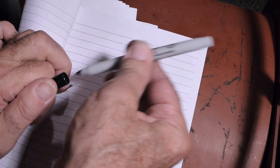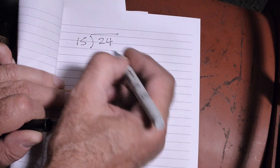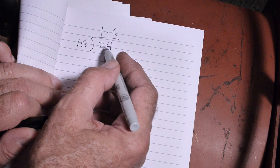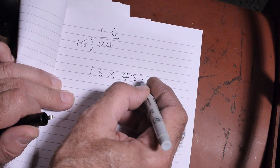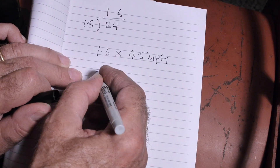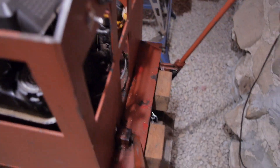Here's a little calculation to demonstrate what happened. You've got the old 24 tooth sprocket divided by the new 15 tooth sprocket, which equals 1.6 — so 15 is 1.6 times smaller than 24. You then take 1.6 times the 4.5 miles per hour I was doing with the original 24 tooth gear, and that equals 7.2 miles per hour. So it's not quite doubled, which is what I wanted.